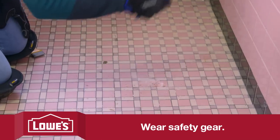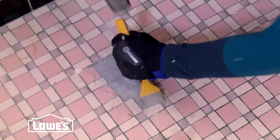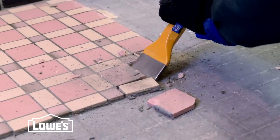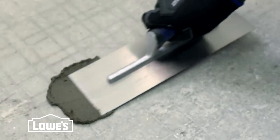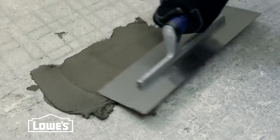Take a hammer and give the old tile a whack. After you've broken some up, use a hammer and chisel to remove the tile. Once the tile is gone, use a floor scraper to remove the old thinset. Our bathroom has a mortar bed, which is common in homes built before 1950 like ours. You can repair minor cracks and tile over it, but if it has major damage you'll have to remove it.